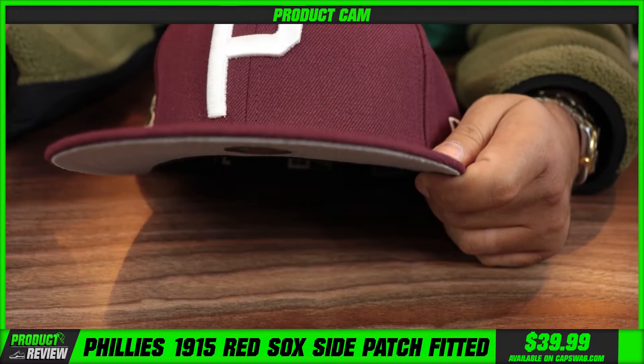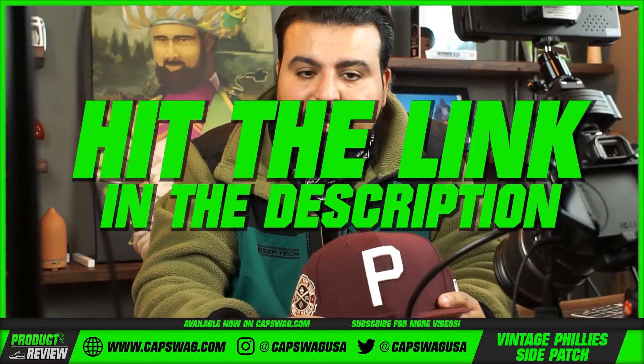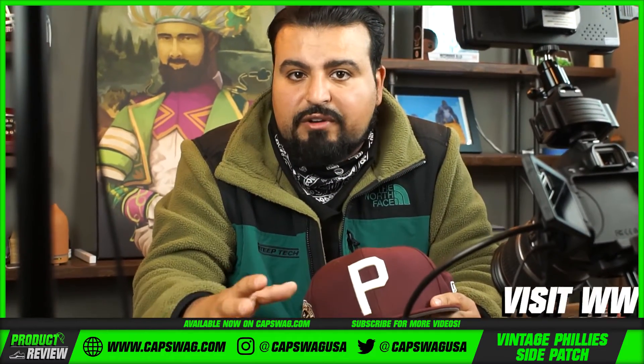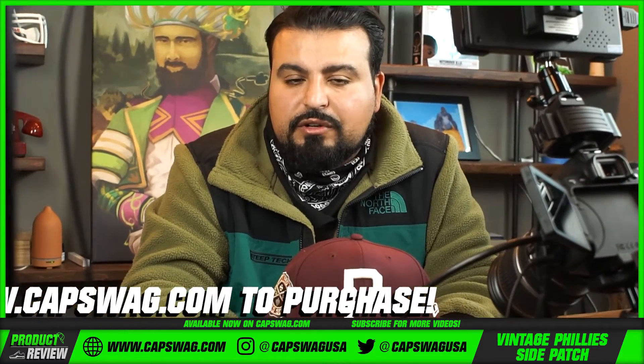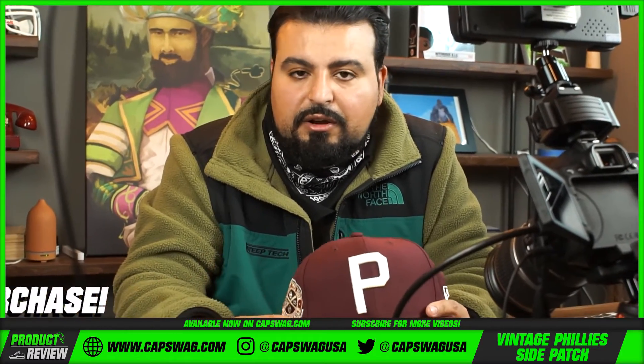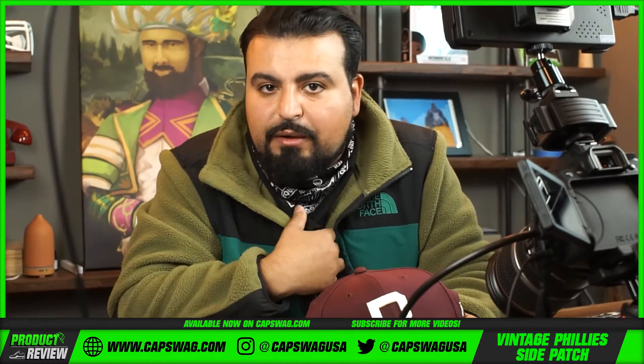If you guys are interested in the 1915 Boston Red Sox World Series fitted, make sure you hit the link in the description. This is more of a maroon — less of a cardinal. If you're looking for a maroon colorway, a maroon tie-in for a sneaker release, this is the color to go with. Hit the link in the description; it'll take you to the site.